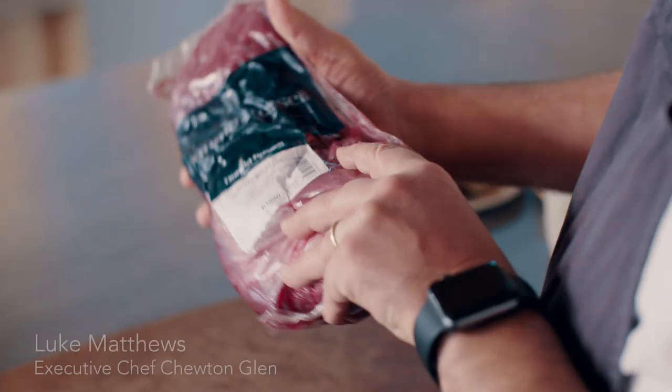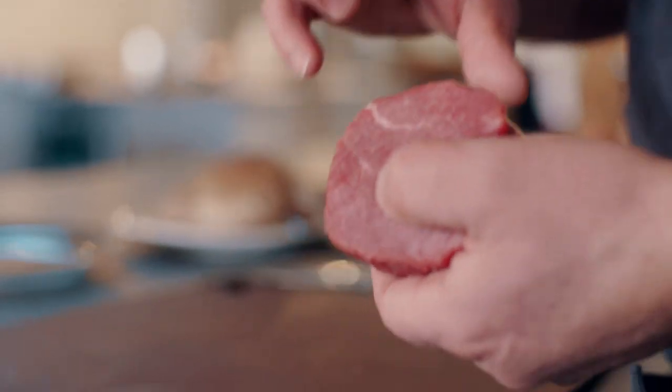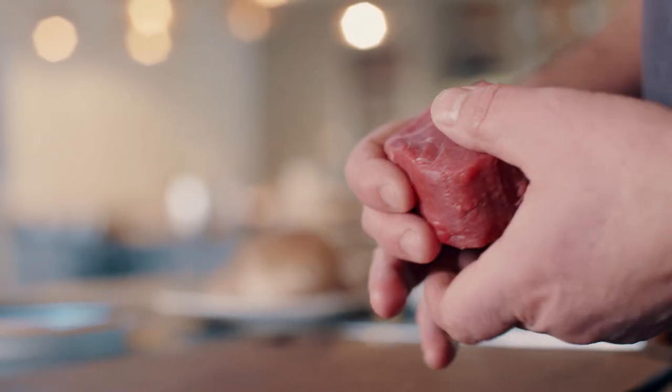My name is Luke Matthews and I'm the executive chef of Tutanklen. I've been working with Donald Russell for 23 years — it's one of my suppliers that I never have to worry about. Every week the product's the same. At Tutanklen we're all about quality and service, and Donald Russell share the same values as us.